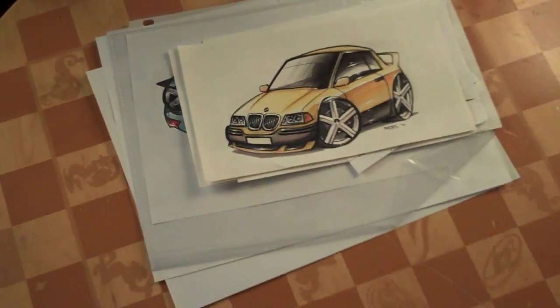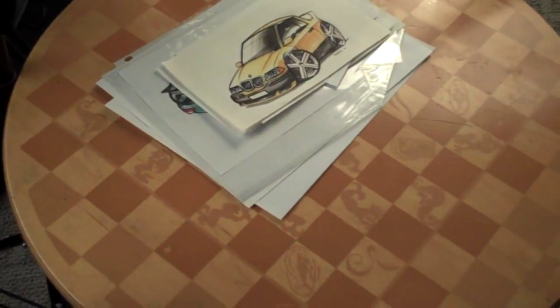First, just get a table and put whatever you're going to draw right in the middle. Make sure it's sturdy and make sure it's somewhere in the middle of a room where you can set up a bunch of stuff.